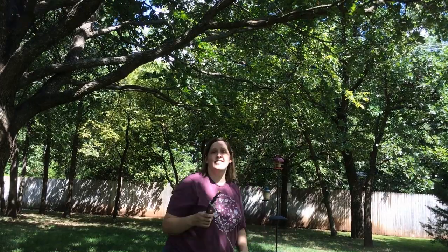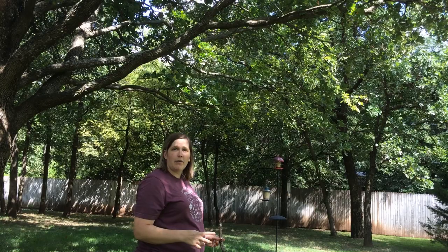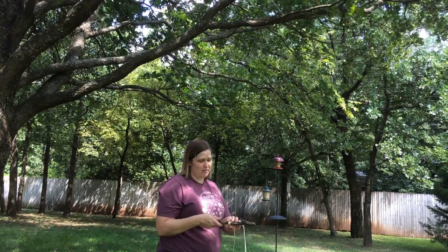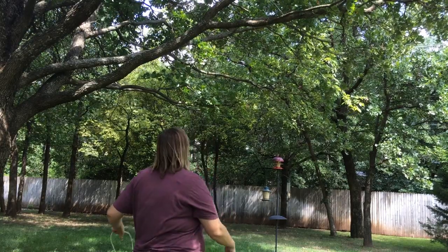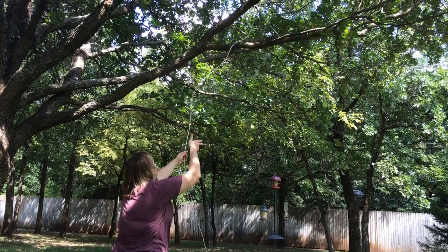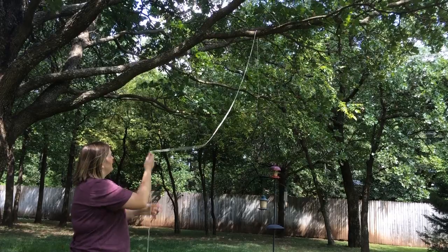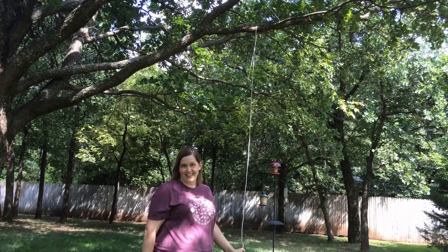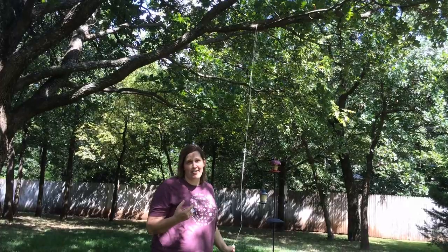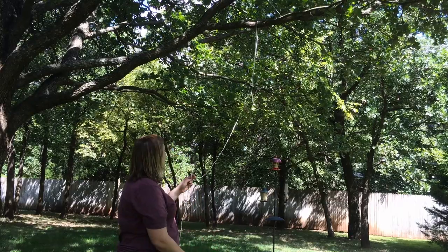Sometimes it takes a couple tries. The important thing to know is if you're putting a bear bag up, make sure nobody's in the vicinity — because if you miss, that stick could hit them. So make sure nobody's around. Some people will tell you to put a shoe on the end of the rope. Don't do that, because if that stick or shoe gets stuck in the tree, you'll be in trouble.